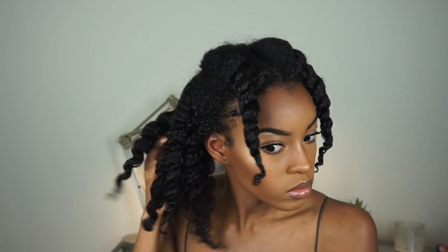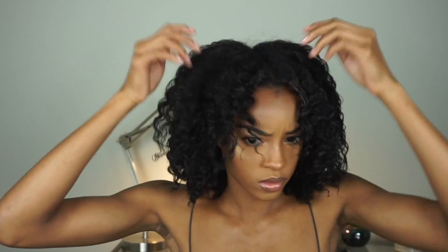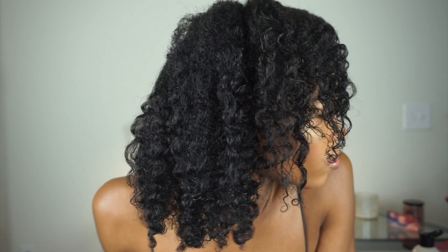You can see my natural curl pattern peeking through, and we're just fluffing out those twists. By doing this, you elongate your hair while showing off your natural curl pattern but not losing too much definition. This is what my hair looks like — it is still 80% dry, so I do go off camera and diffuse my hair so it is 100% dry. And this is what it looks like after that. I'm just pinning back the front of my hair to style it.